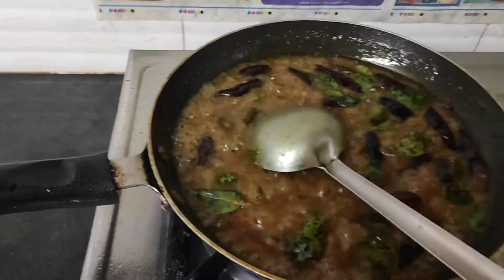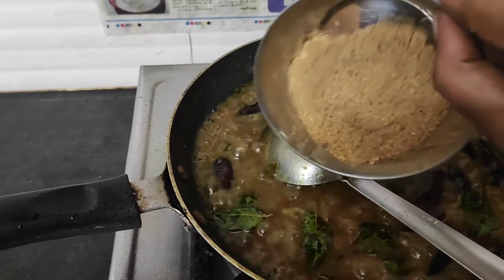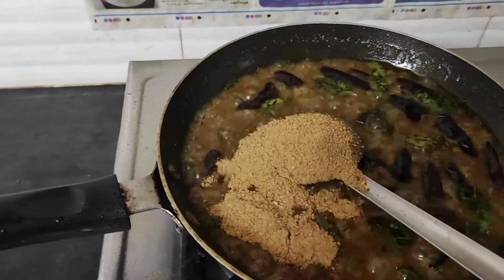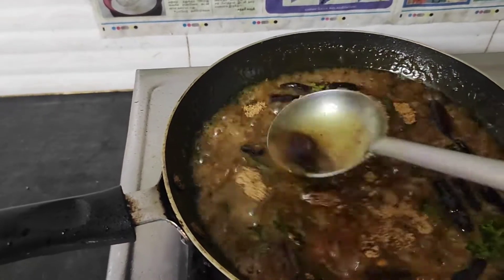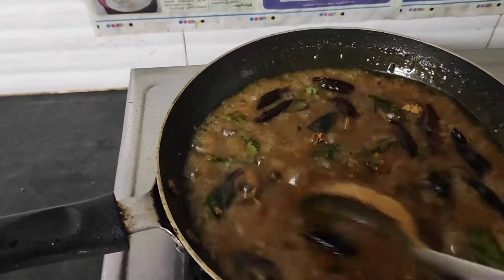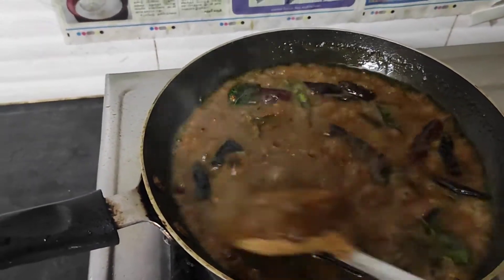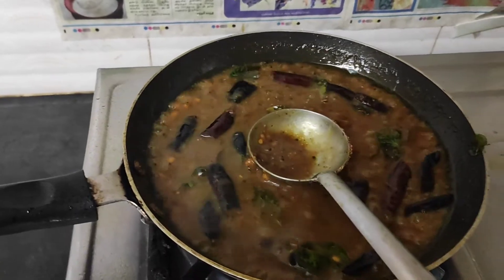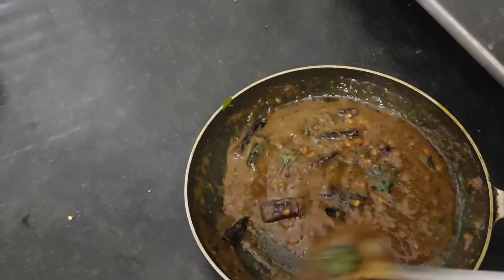Let's get started. When you are cooking, I have prepared the puliwodora — I will make it. Now I will add the puliwodora.